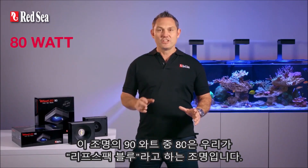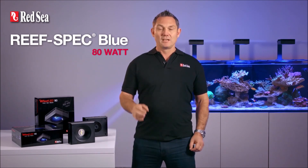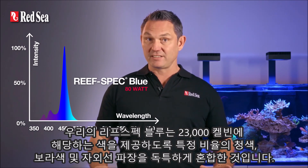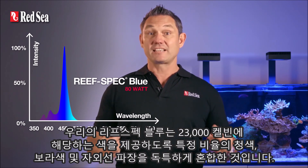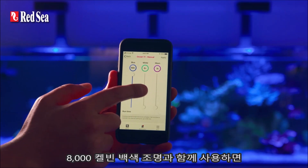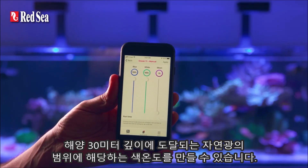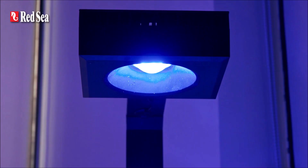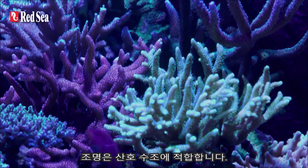80 out of the 90 watts of this unit come from what we call Reef Spec Blue — our proprietary blend of blue, violet, and ultraviolet wavelengths in a very specific ratio that gives a color equivalent to 23,000 Kelvin. Together with the 8,000 K white, you can vary the color temperature within the range of natural light found up to 30 meters deep within the ocean. All corals will flourish anywhere within this range, so it's totally reef safe.